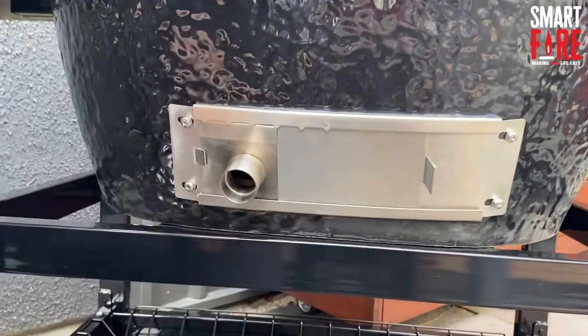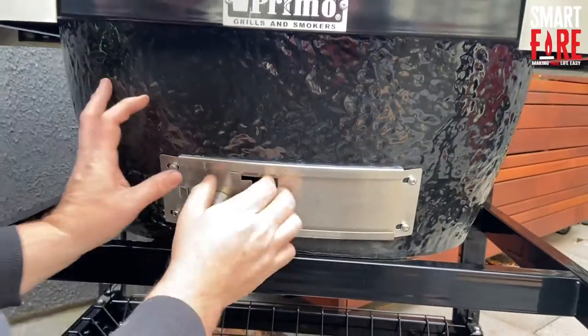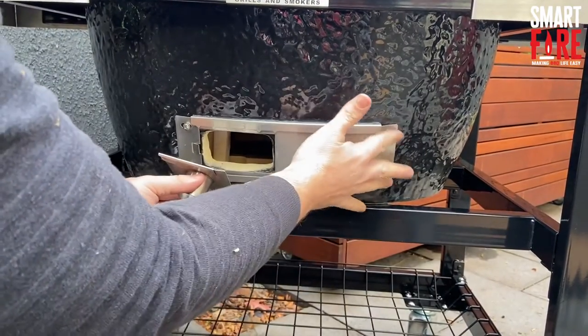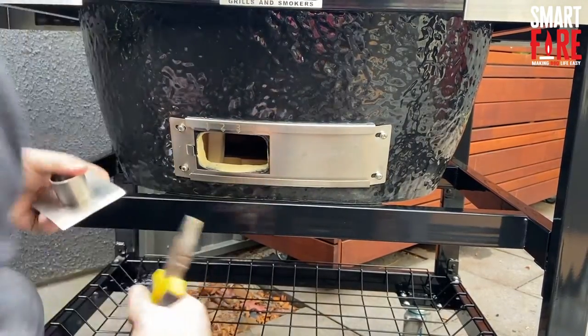That just means it's easier to unclip it in future. Another method you could go with is — as you can see — it's nice and easy to remove from the front rather than having to slide the whole way. Sometimes these bolts actually block you from sliding the adapter on and off on some barbecues, so that's why that's a useful technique.